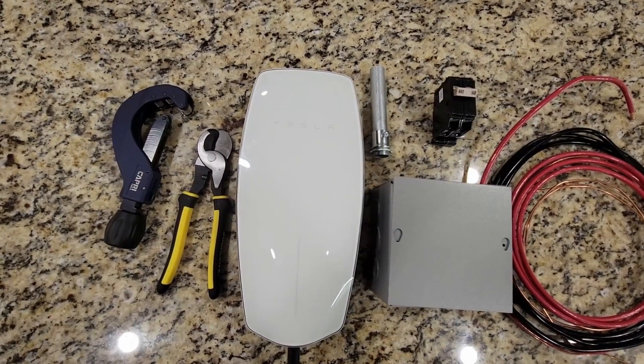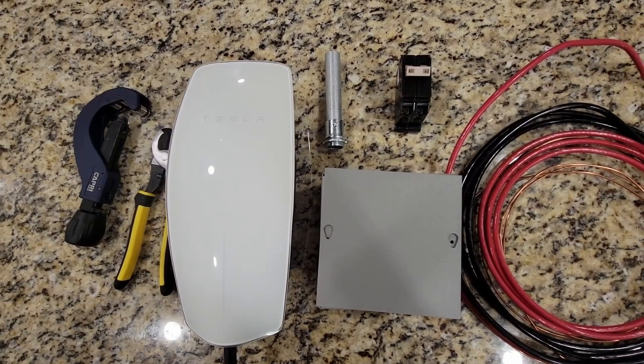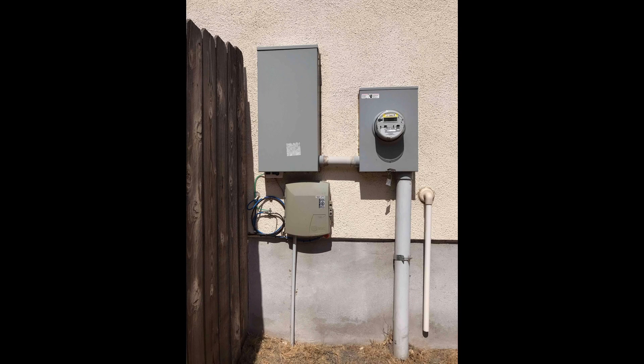When installing an EV charger, regardless which charger you decide to buy, you have multiple options when it comes to selecting a circuit breaker size. Do you pick 30 amp, 40 amp, or 60 amp? You might be inclined to go straight to the largest circuit breaker size for the fastest charge setting, but you need to wait a minute and ask yourself: can my electrical panel handle it?